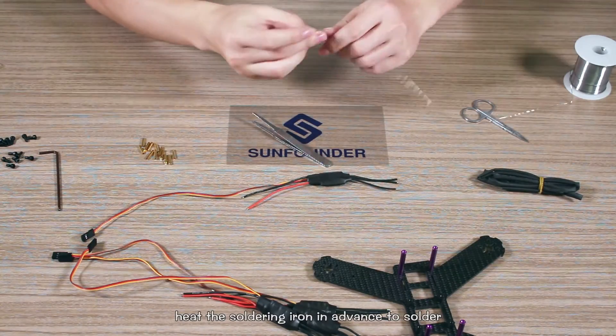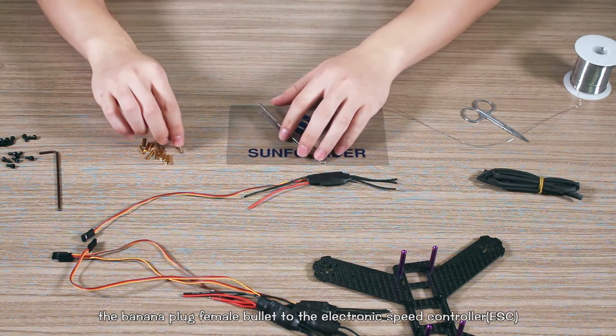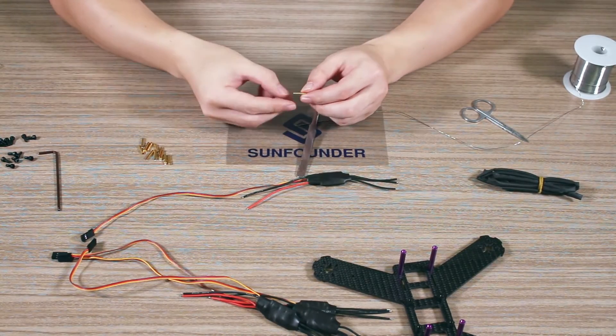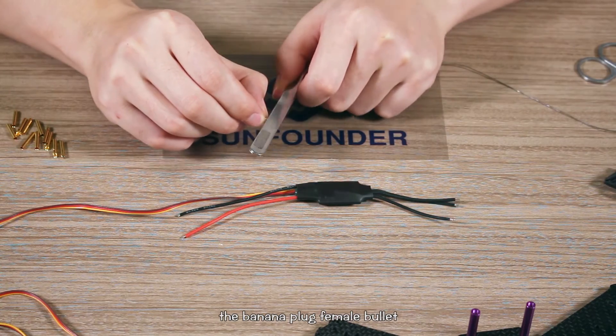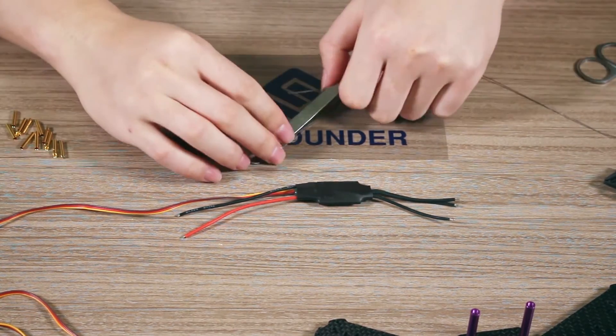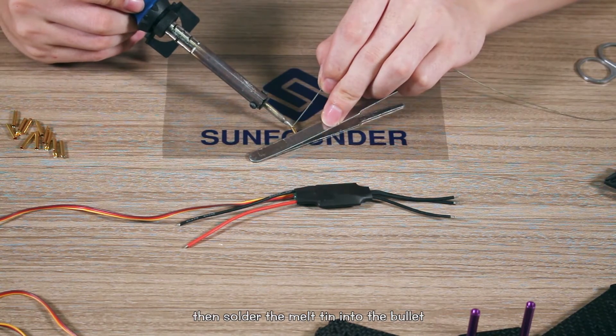Heat the soldering iron in advance to solder the banana plug female bullet to the electronic speed controller. Use the middle part of the tweezer to grip the banana plug female bullet, then solder the melted tin into the bullet.